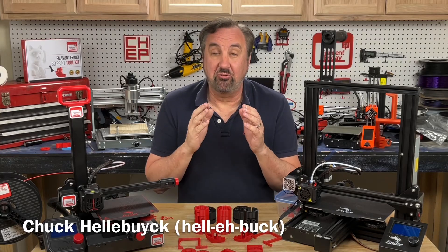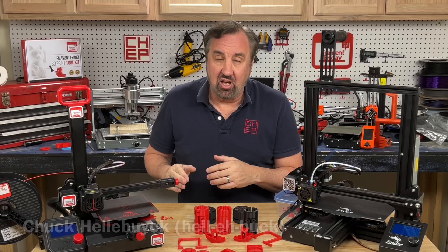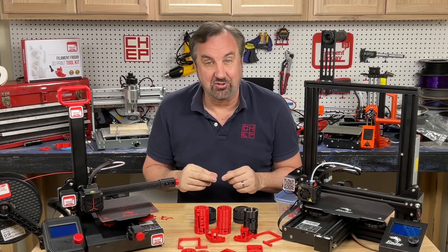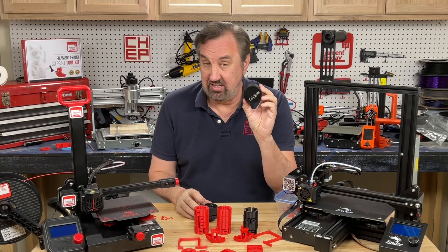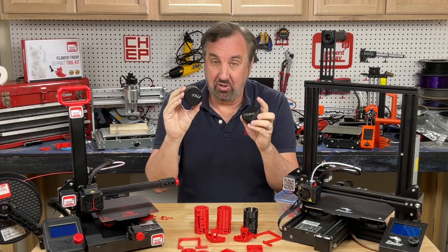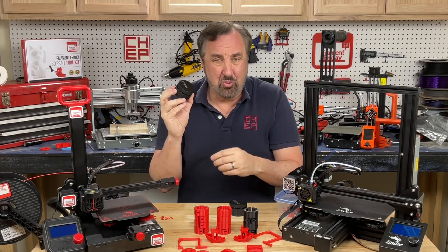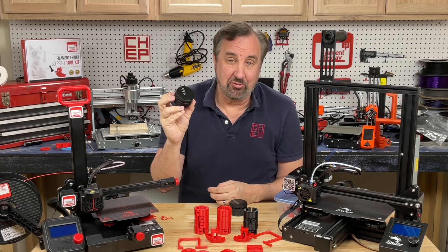On today's episode, I'm going to show you how to print faster — a lot faster. Not with a hack, not with a cheat, just with my profiles modified to print a little faster. How much faster? This functional print took 5 hours and 19 minutes on an Ender 3. This one, same file, 2 hours and 18 minutes. But is it functional? Yeah, works the same. Looks the same. Three hours less. It's amazing. I'll explain it all on today's Filament Friday.